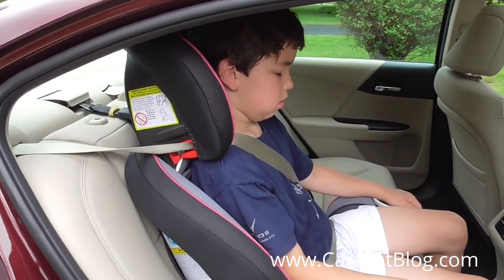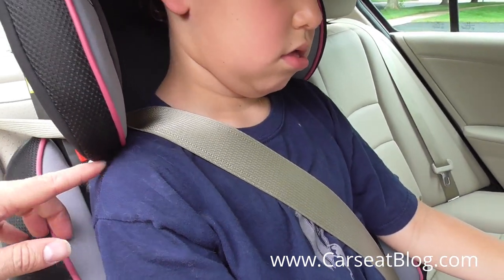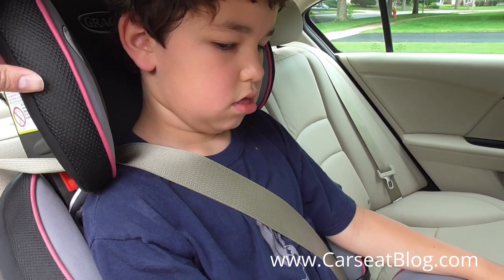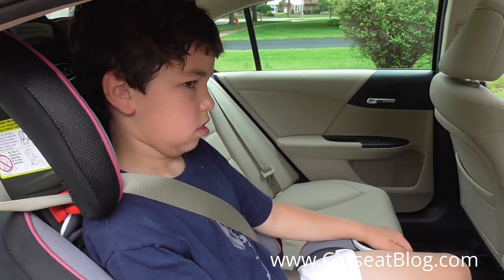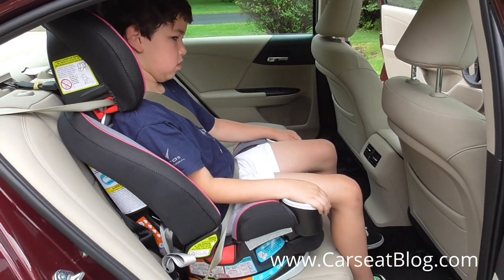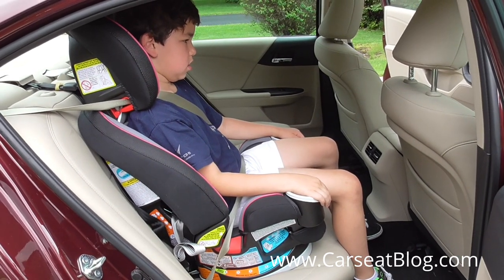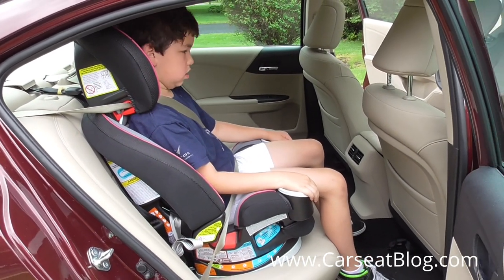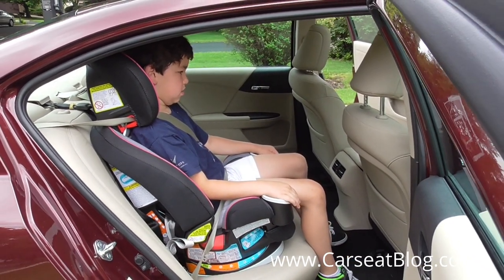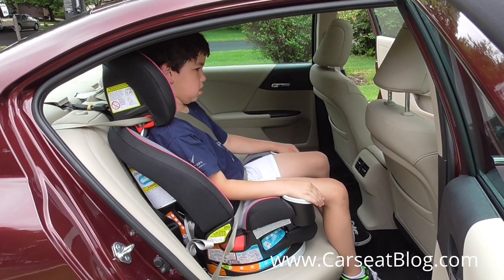John is right at the limit of the height. You can see his shoulders are almost touching the bottom of these head restraints. So at 9 years old, he has just about outgrown this in high-back mode. Fortunately, the Forever also converts to a backless booster with increased height and weight limits for even older children who may wish to continue to use a booster, or may need to in some vehicles if they don't quite yet fit the seatbelt without a booster. That is high-back booster mode of the Graco Forever at Car Seat Blog.